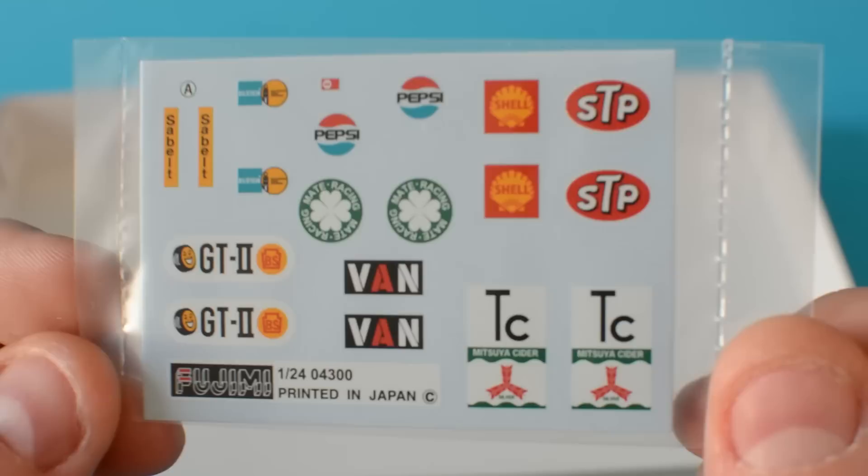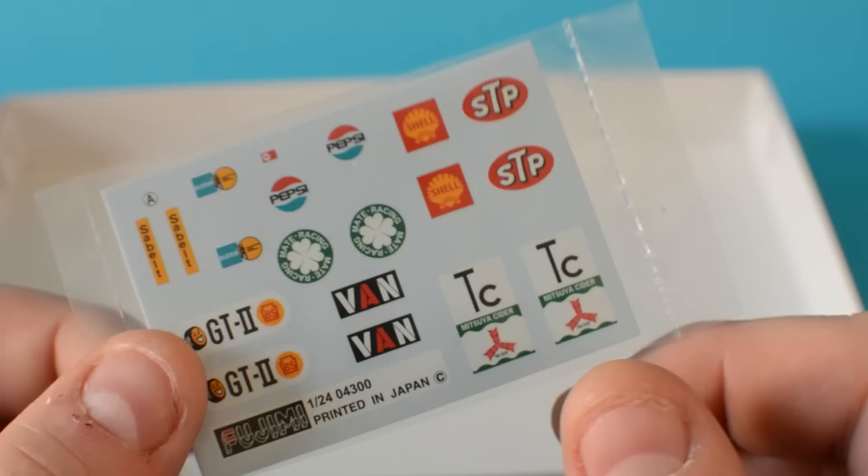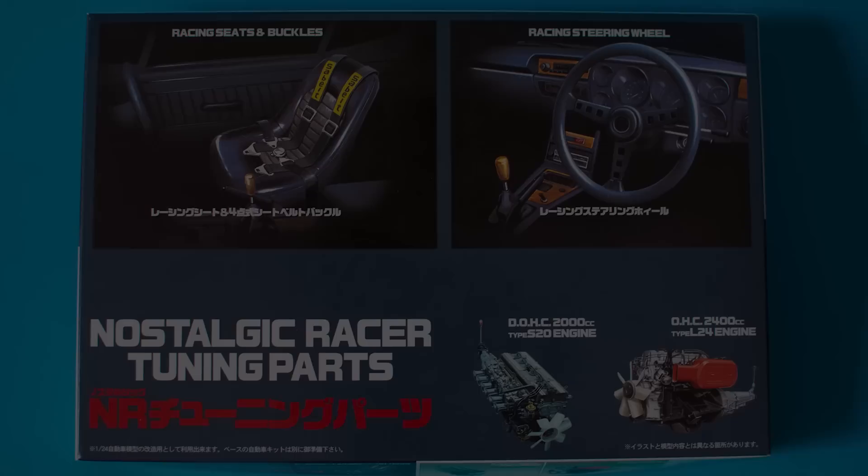A lot of the stuff you won't actually use, but it's all good to have spares of course. Now I'll just show you these decals on the camera — there's some quite cool classic ones actually: STP, TC, you've got the van, GT2 as well. I've got one of the Pepsi ones — the Pepsi ones are quite cool. And you've also got ones for the seatbelts as well.